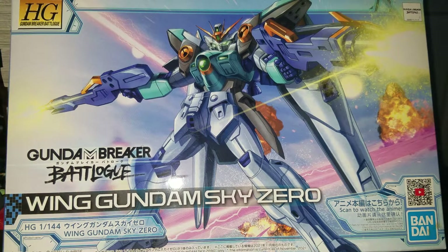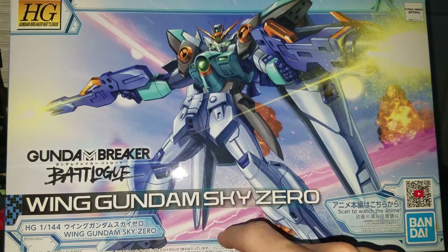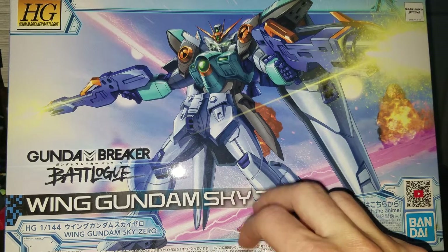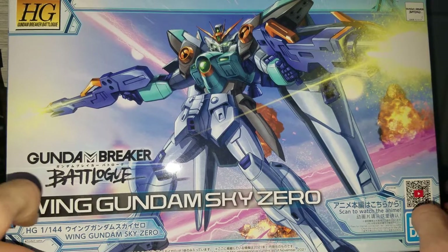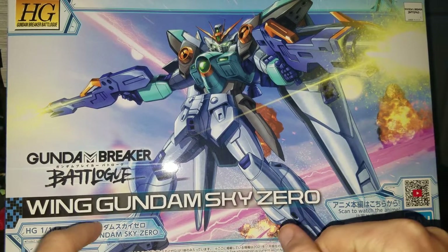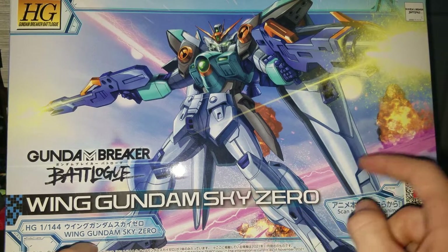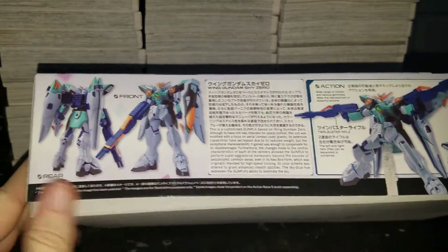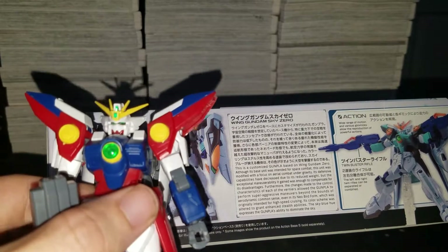Hello, Alexander Kunmaga here, and today I'll be doing the final High Grade 1/144 scale Gundam Breaker Battlelog kit. Besides the clear version, the normal sets will be completed. It's the Wing Gundam Sky Zero, or Wing Gundam Zero — basically rehashing one of the older kits, this kit right here to be exact because I have it.